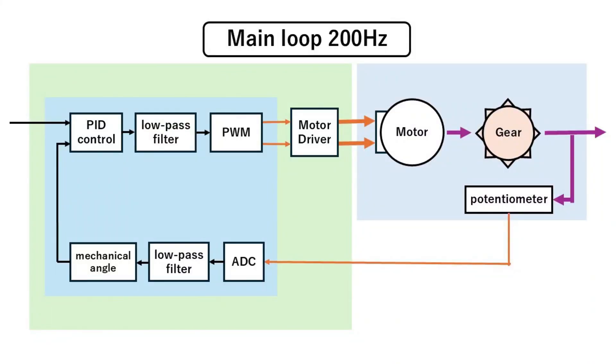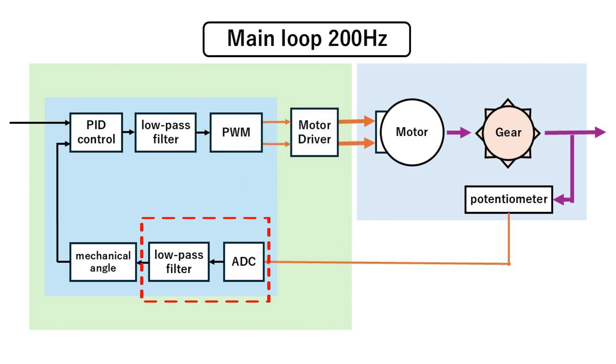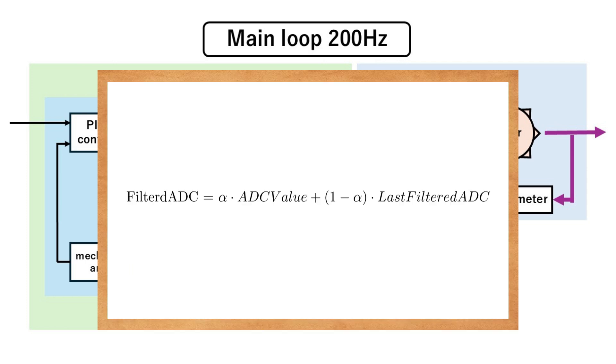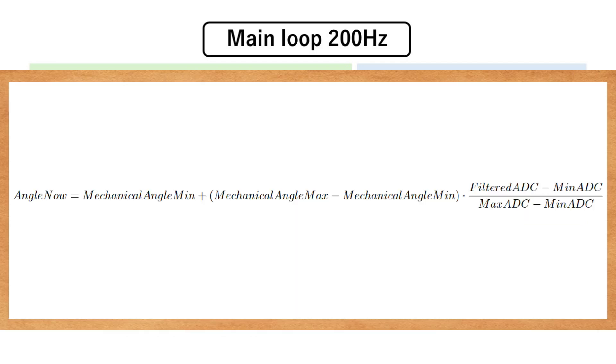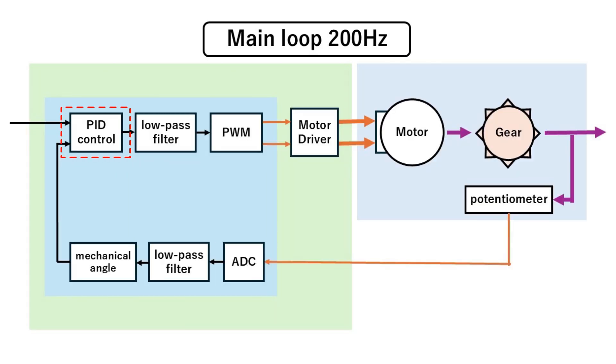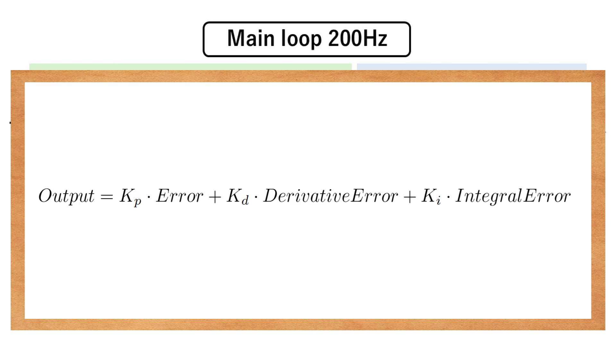Next, I'll write the servo drive program into the STM32. In the main loop, the process to move the servo to the target angle is continuously executed at 200 Hz. We read the analog value from the potentiometer and apply a low-pass filter to cut out noise. Next, we convert the analog value to a mechanical angle using this formula. This gives us the current angle of the servo. Then, using the servo's current angle and the target angle, we calculate the error, the derivative of the error, and the integral of the error. With this, we can compute the output using PID control with this formula.